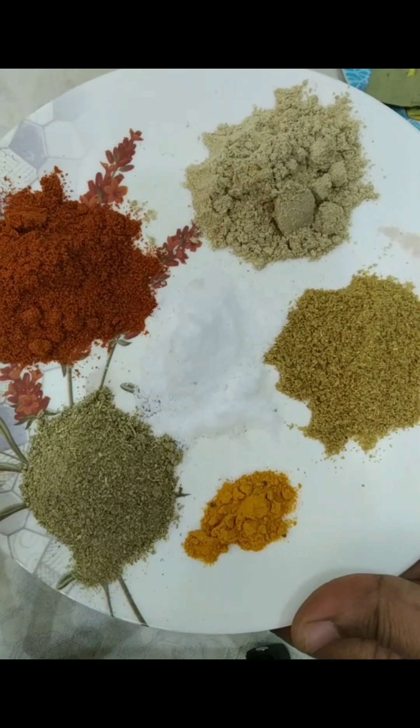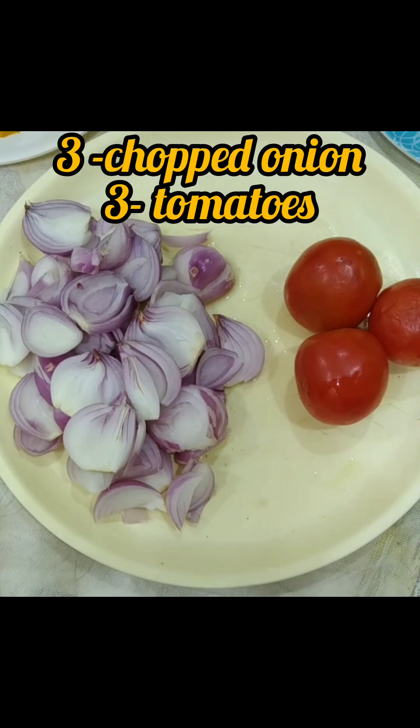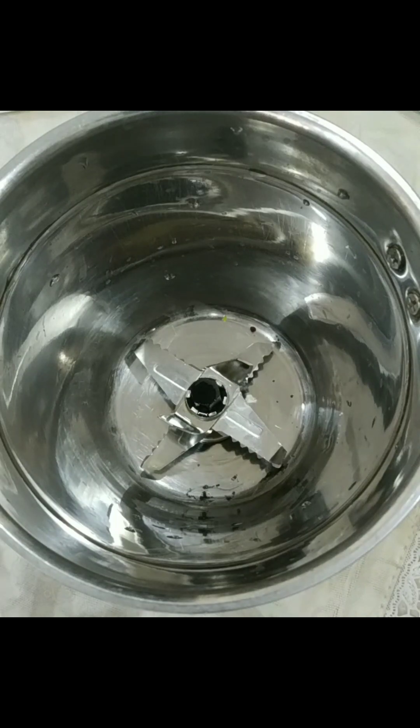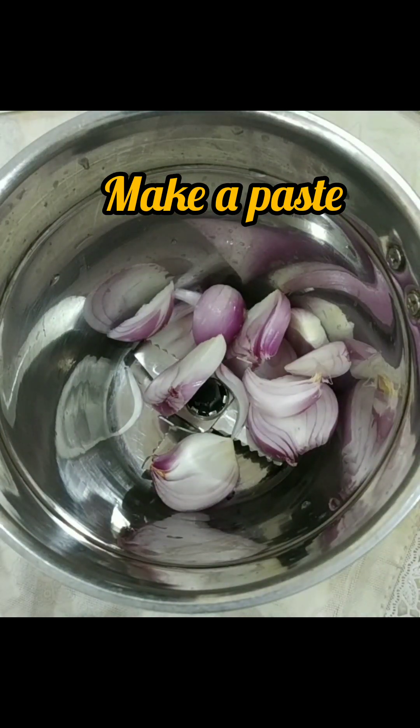Here I have taken salt and turmeric. I have taken three medium-sized chopped onions and three tomatoes which we are going to grind in a mixture jar and make a paste of it.